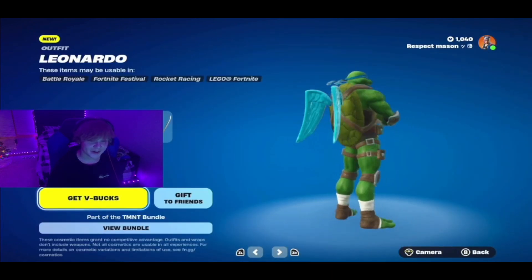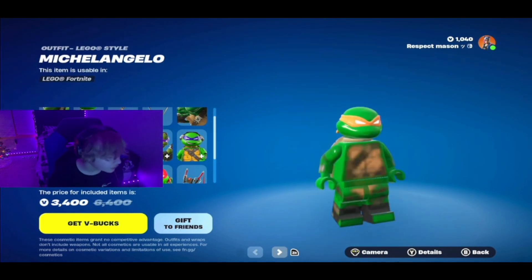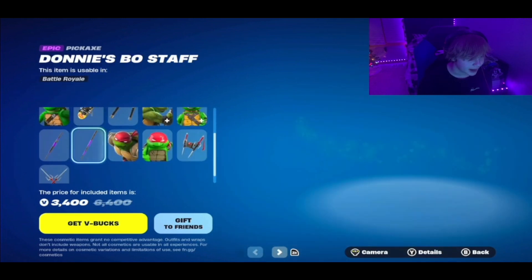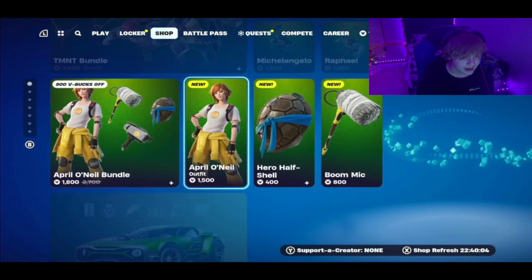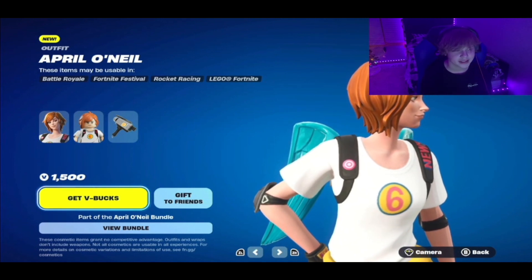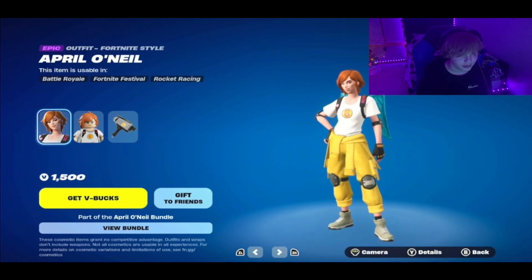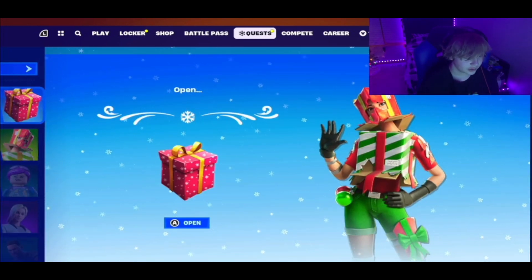The new skins look sick. I would buy one but I don't have enough V-Bucks. The full loadout is 3,400. They have nunchuck pickaxes, back blings — it's a loaded bundle with all four Ninja Turtles along with all their back blings and pickaxes, plus April O'Neill. I've never watched the TMNT movies, I've just played the old NES games. There's also a new gift system — a new Ship It Express gift arrived, so we press A to open.